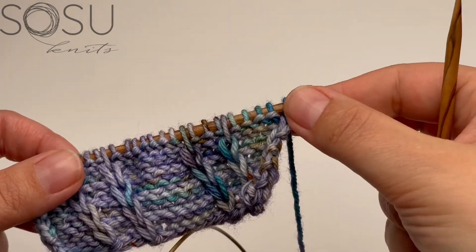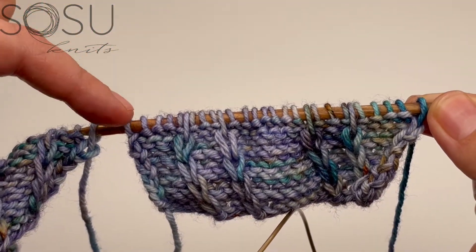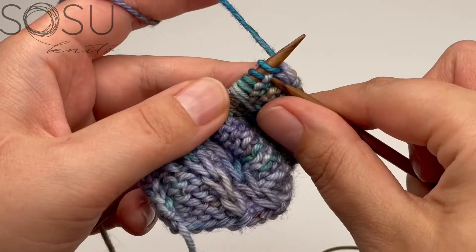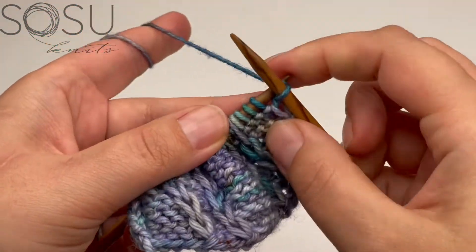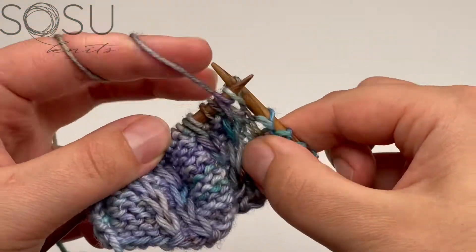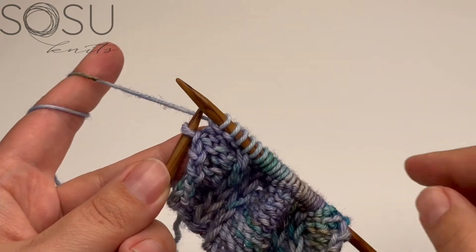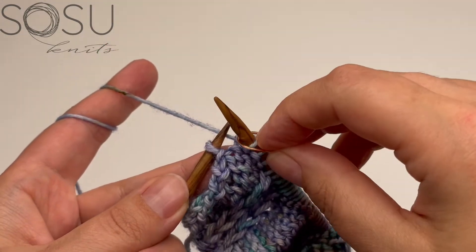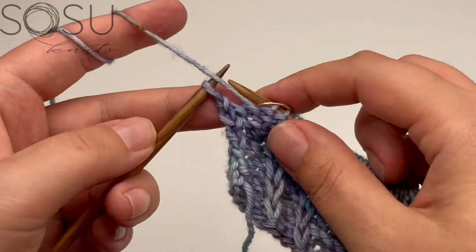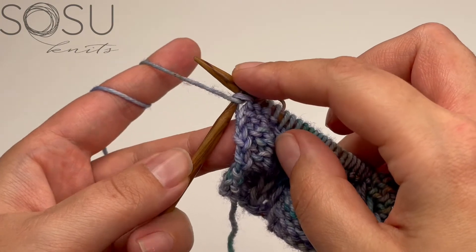I'm going to start where my section two, the right back, ends and just work across this whole row until I reach my last stitch — that's where things get a little different. Just follow the pattern as established and work across the row. Before I work my last stitch, I'm going to place a stitch marker. This marks the end of my back section, and then I purl my last stitch because it's no longer going to be an edge stitch — it's now the middle of my row, the top of my shoulder.